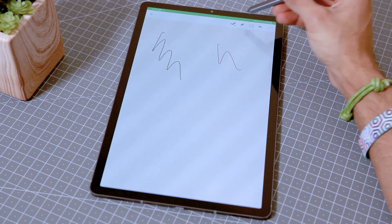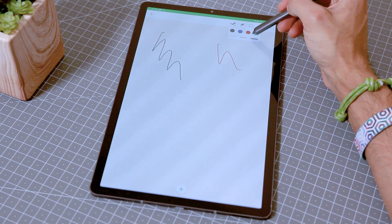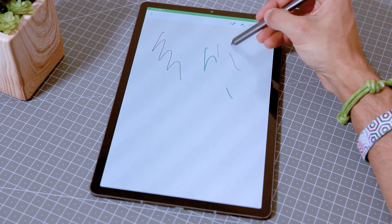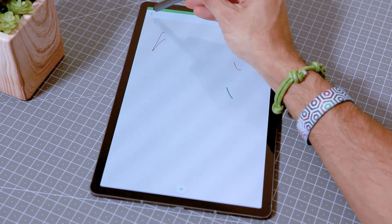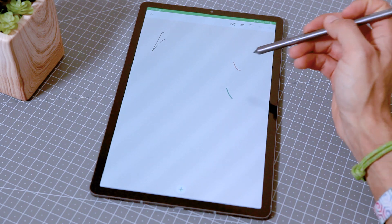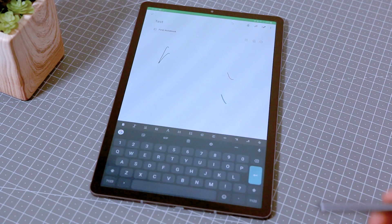When you try to select a pen, all you can choose from is four colours or three different pen sizes, then the eraser or the select tool — that's it. That's why I would not use this app at all on this tablet, because for me this tablet is all about the S Pen. Anything else about the app would apply to every other Android tablet, but for me this tablet is specifically about note-taking with the S Pen.